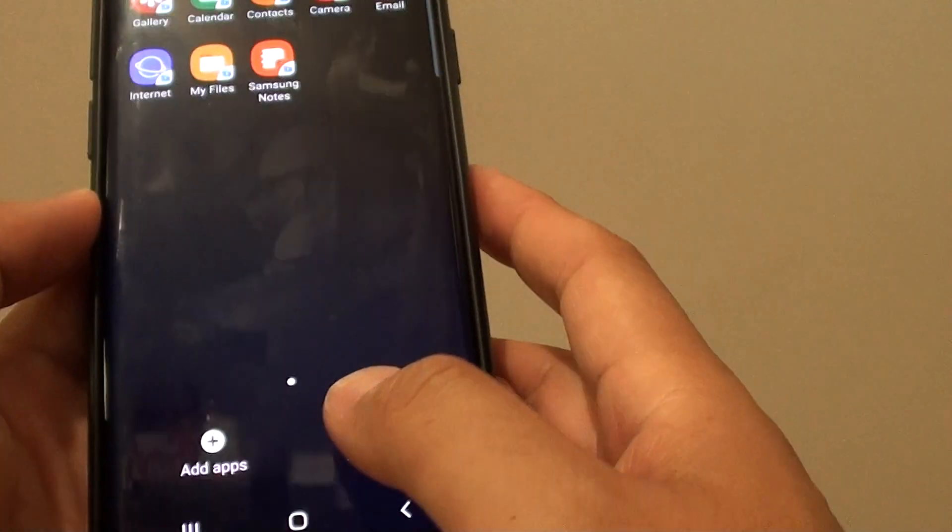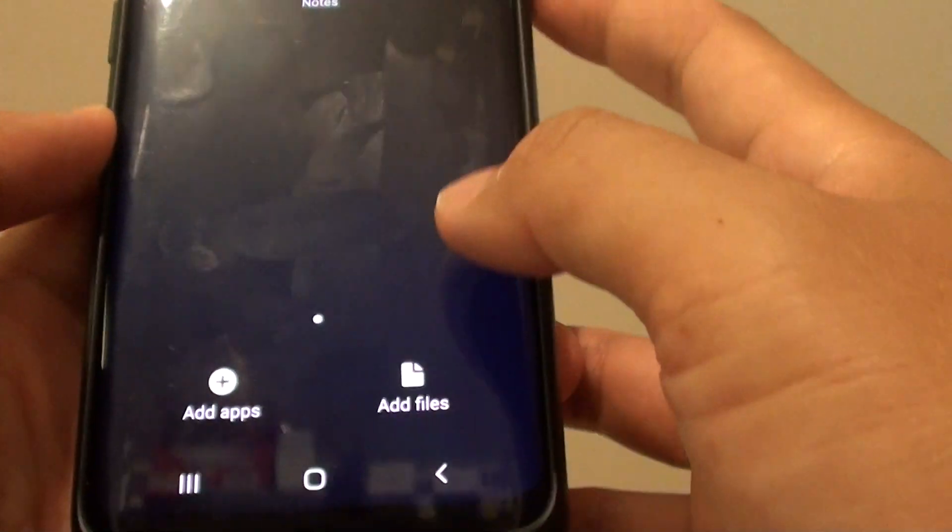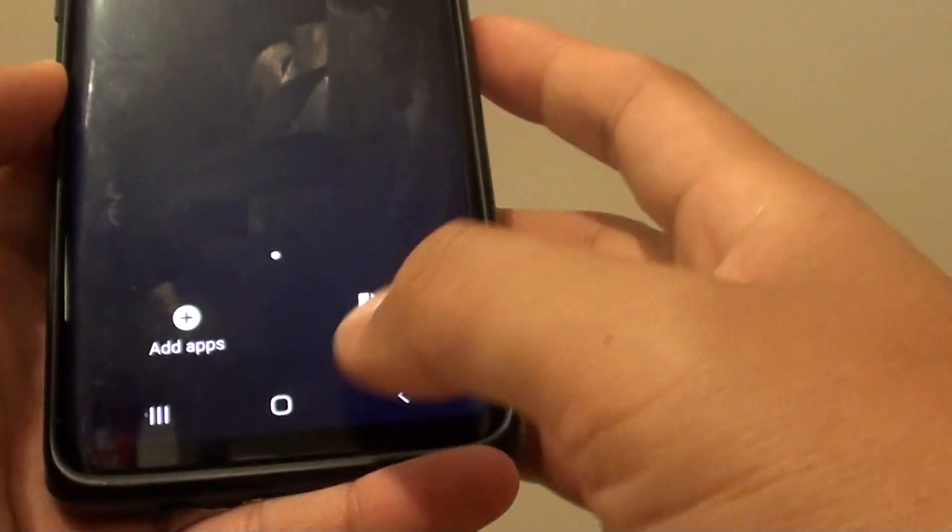Secure folder is now added. From here you can tap on add apps to the secure folder, and you can also add files to the secure folder.